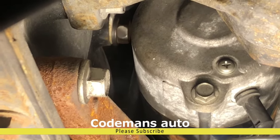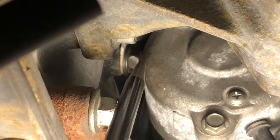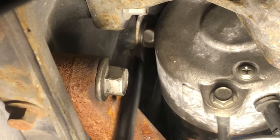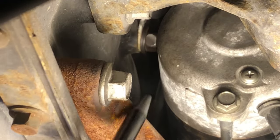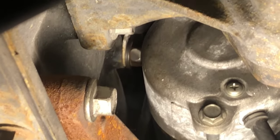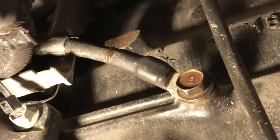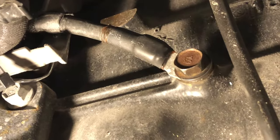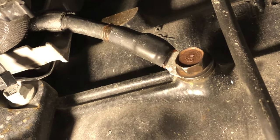You see right up behind the starter — that ground right there that I'm pointing at — that's the ground that we cleaned. I've got a picture of it I'm going to post. Without the starter on it, I took a picture and we cleaned that one. Right there is the ground wire behind the starter. We took the starter off, and that ground wire coming down to the side of the engine block was corroded up real bad.